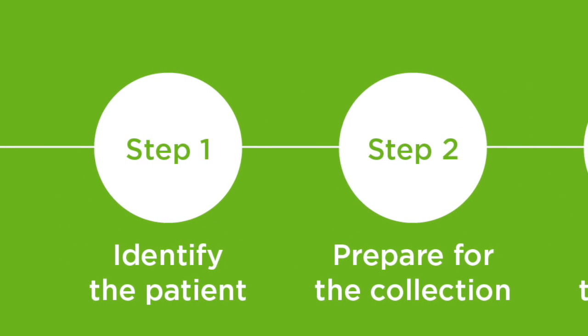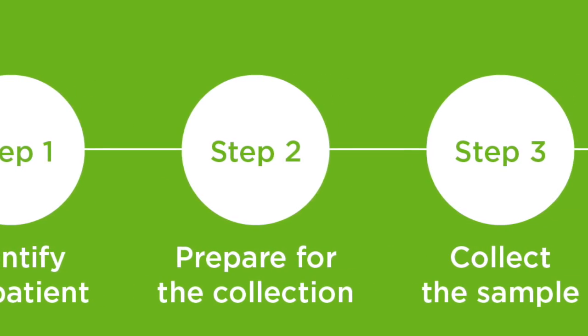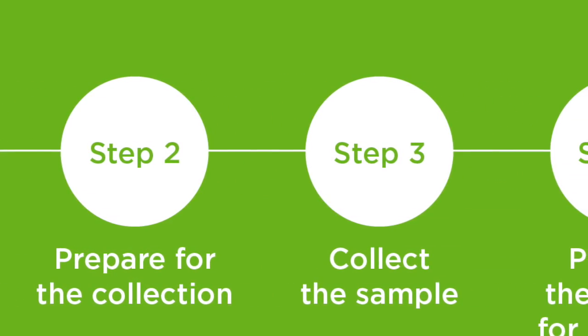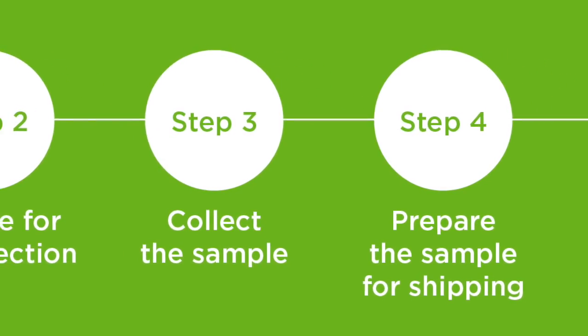Step one is to identify the patient. Step two is to prepare for the collection. Step three is to collect the sample. And step four is to prepare the sample for shipping.